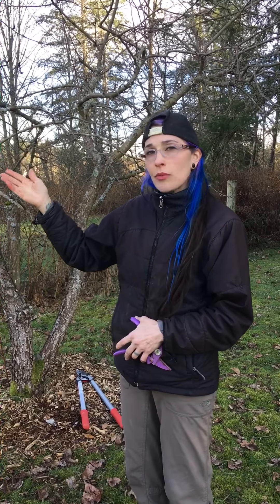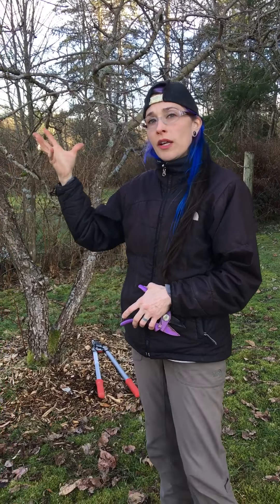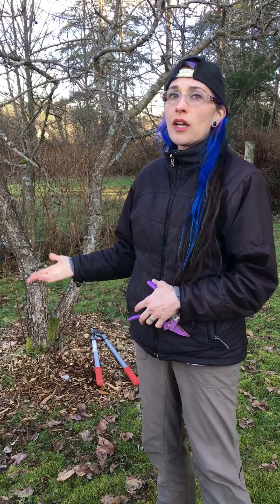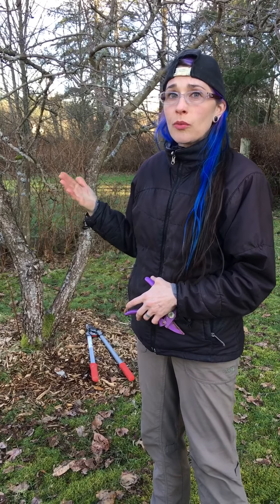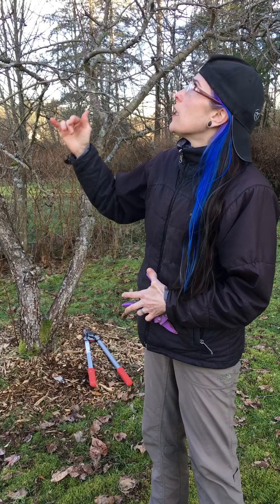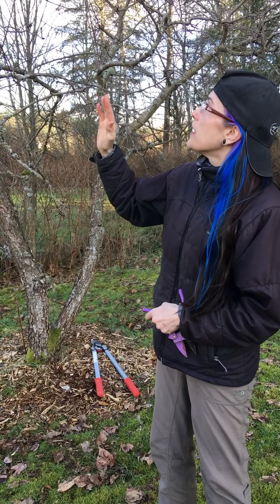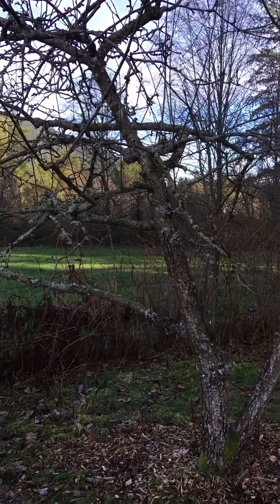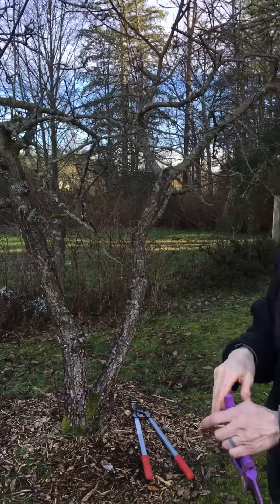In the fall you don't necessarily want to prune either, because all that energy stored in the leaves is now working its way down into the root system, so it's not really conducive to healing up the pruning wounds. I didn't prune last year — I just decided to skip a year — and now I'm going to go ahead and prune this year. One of the things you want to do when pruning is create a vase-like structure so that a lot of light can get into the center of the tree, which helps with leaf growth and fruit production.